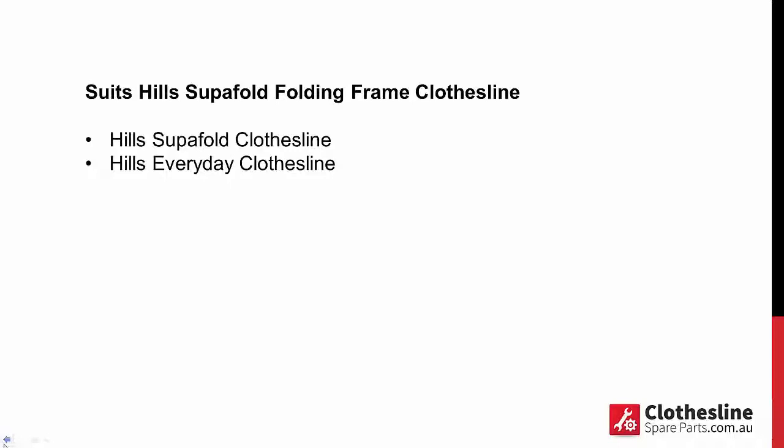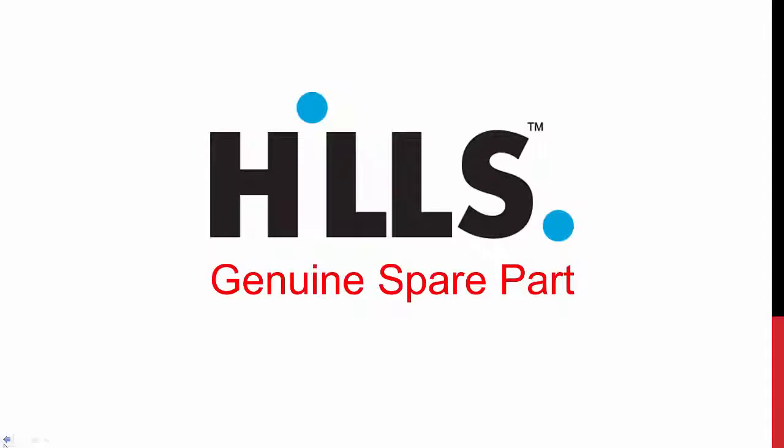They're available to suit the Hills Superfold Clothesline, but they will also suit the Hills Everyday Clothesline as well. These are, of course, our genuine Hills spare parts. We only sell the genuine parts at clotheslinespareparts.com.au.